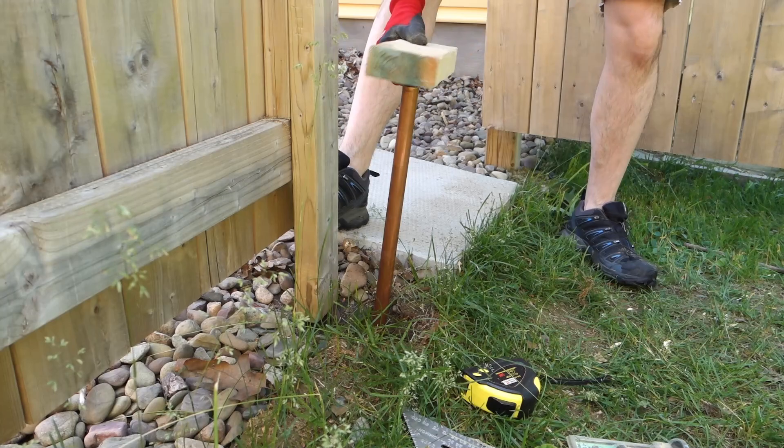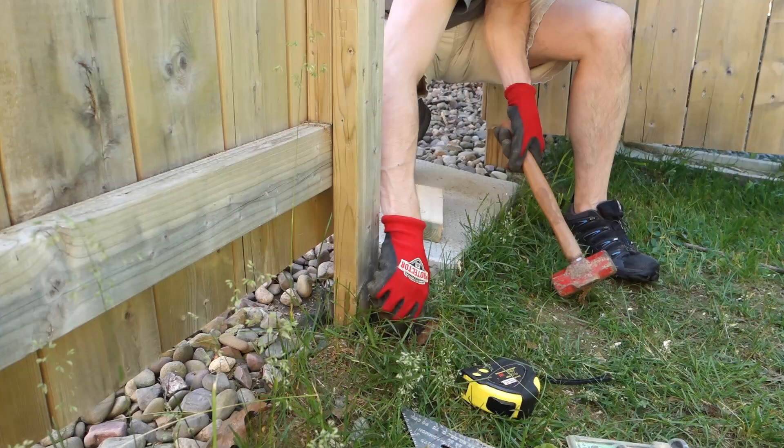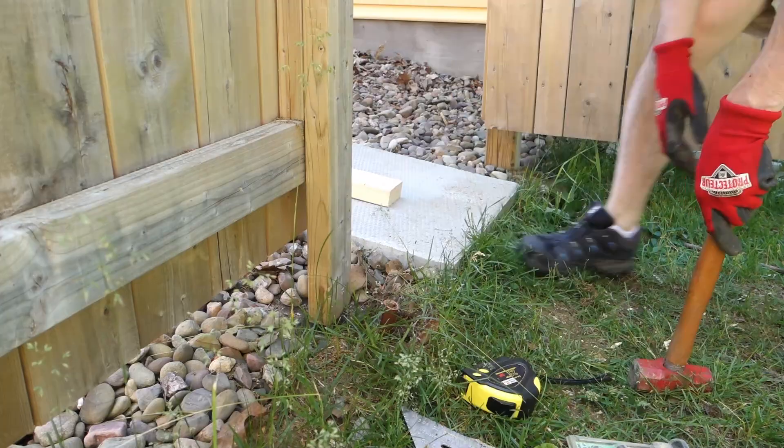My goal is to get the pipe fairly straight in the ground. However, when you hit a rock while hammering, it can deflect and give you a crooked pipe. You can see my pipe still goes down crooked, but once it's in the ground it was straight enough to work.